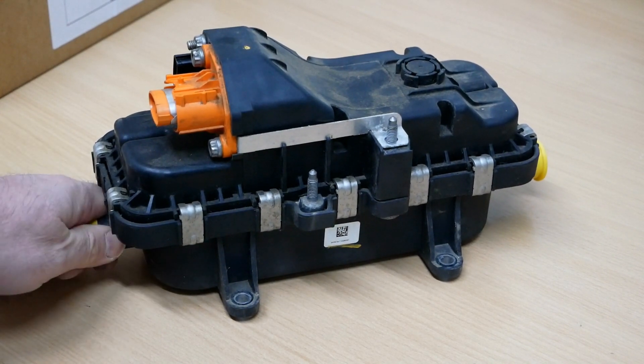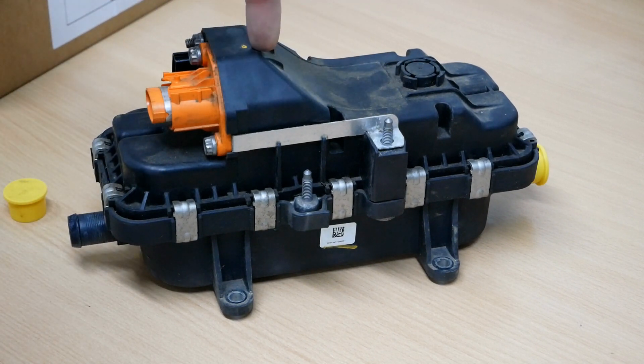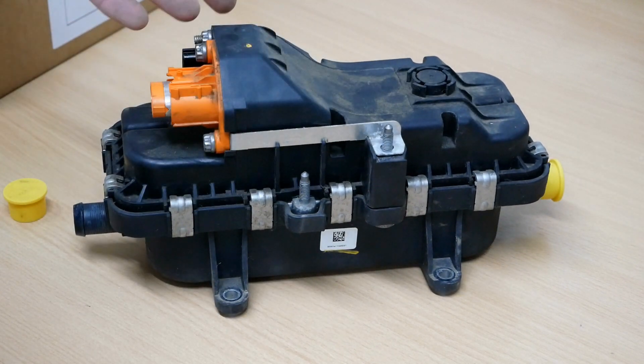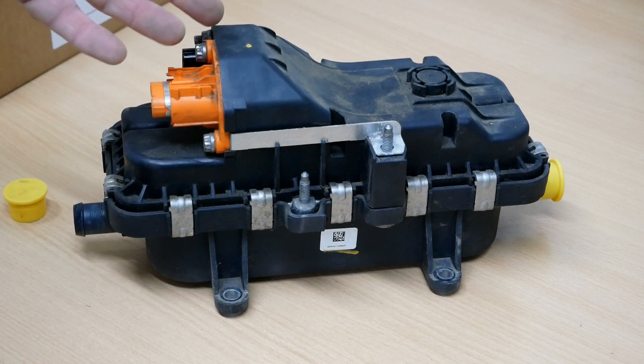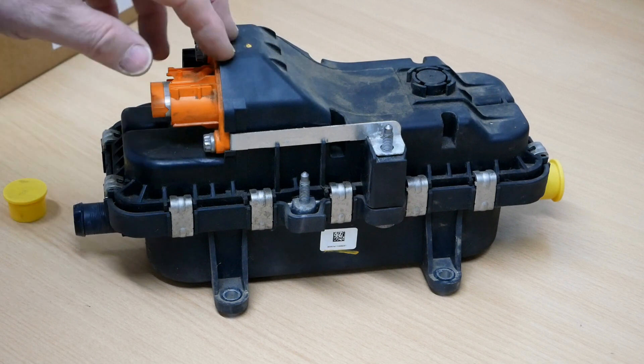Basically this is just a heater box, and inside there will be a 400-volt element heating up the water, which then gets pumped around the heater matrix. I assume what fails with these is just the element, just like it does in your oven or cooker.